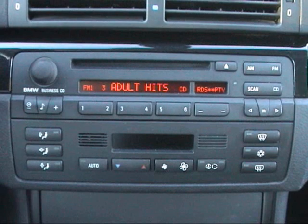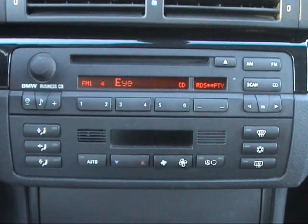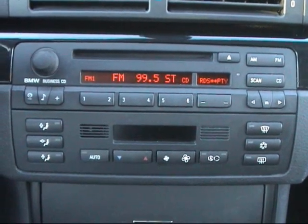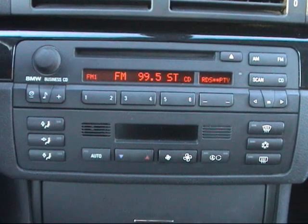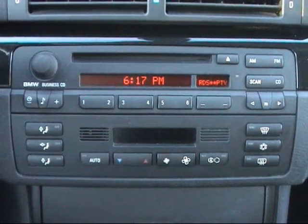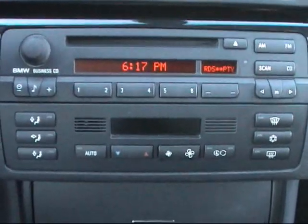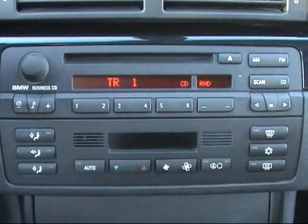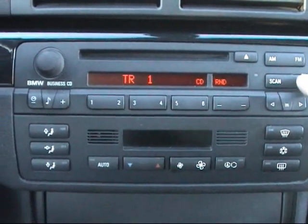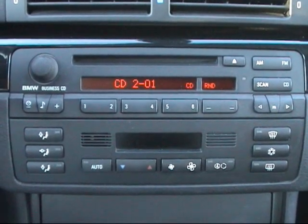You can change to the presets, and if you hold them down it'll scan as well, then you can go back to the presets. You can change volume up and down from there as well. I'll also scan through the CDs. When you hit the CD button the first time it goes to the in-dash CD disc; when you hit it a second time it goes to the trunk multi-disc changer.